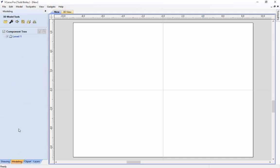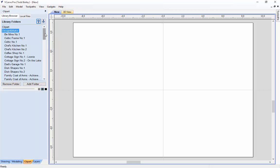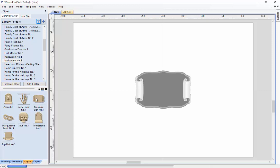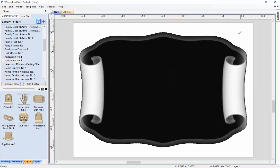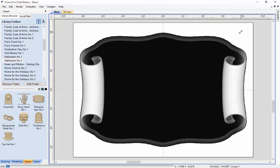We are going to use the Halloween number 2 project, so we are going to go over to our clip art tab. We are going to do Design and Make installed projects and go find the Halloween number 2. We are going to start off by double clicking on the marquee sign, which will put it right in the middle of our workspace. We are going to hold down the shift key and dynamically size that up to fit roughly the space we have in our material.